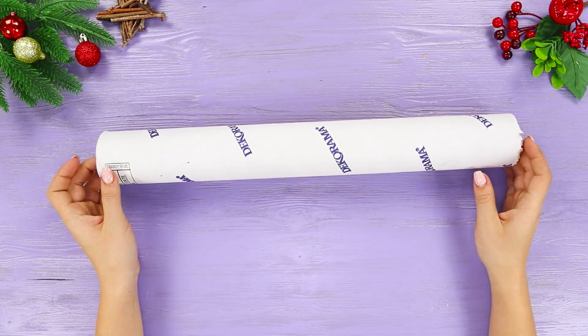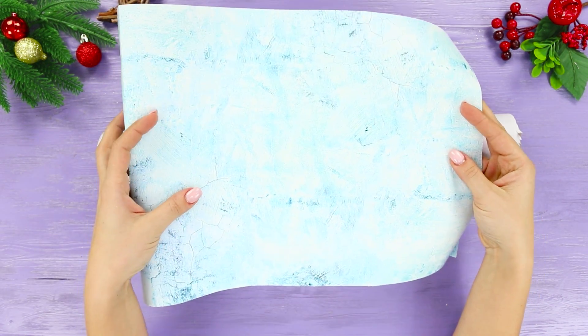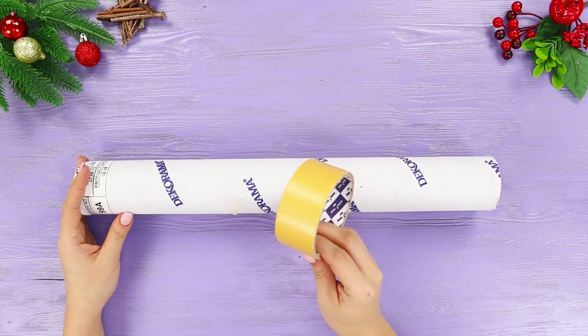For this life hack, take a cardboard tube and a sheet of blue wrapping paper. Cover the tube with the wrapping paper using double-sided tape.